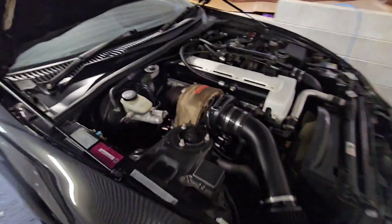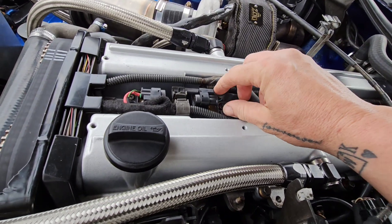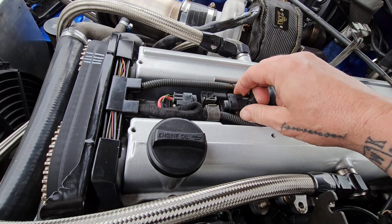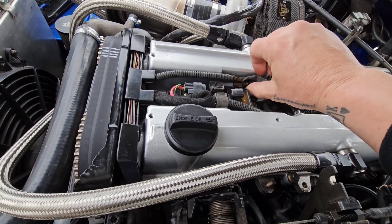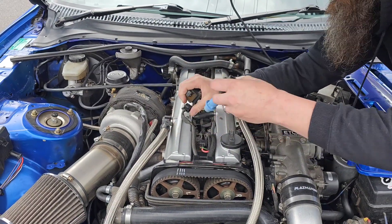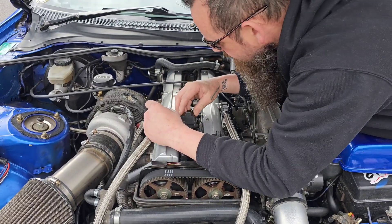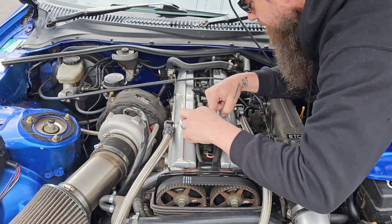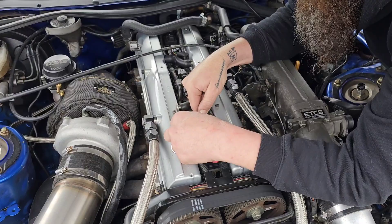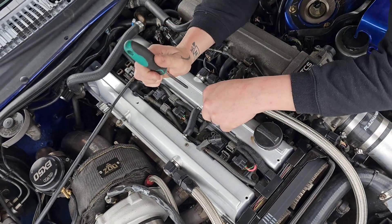Thanks very much for showing us this mate, we better keep going and thank you very much for the coils. I'm going to change this while I'm on the fly, but this is the issue — I reckon that's broken in that connection there. When I went to plug that in, I realised it's really loose. So I'm going to swap that out while we're here now. New one going in. Misfire be gone.